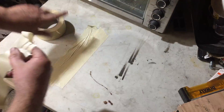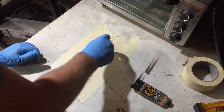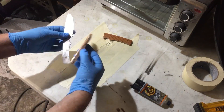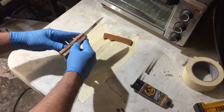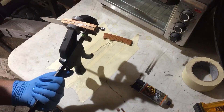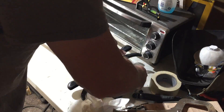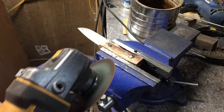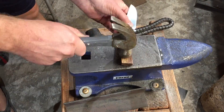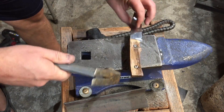I used a fast-setting epoxy for the glue-up. When they say fast-setting, they mean fast-setting — you really have to be ready to move quickly with these five or six-minute epoxies. The advantage is they set up pretty quickly, and usually within an hour or two you can already unclamp the scales and start shaping them. When I cut off the pins, I made sure to leave them just a little bit proud of the scales so I could pin them into place — especially since the fit was a little bit loose and I wanted to swell those pins to get a good tight fit.